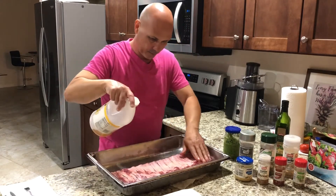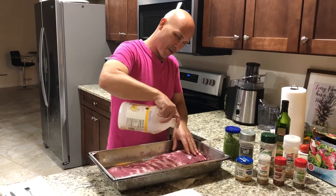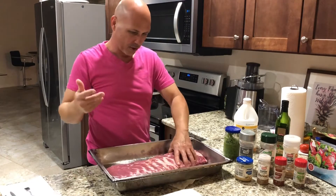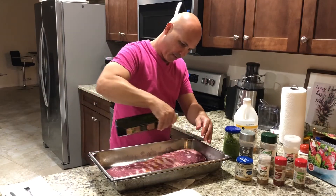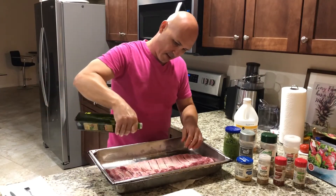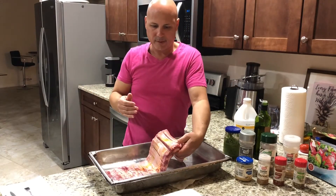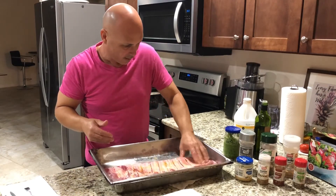That vinegar smells good! My wife is laughing behind the camera — she thinks I'm nuts. Sometimes! Okay, you put vinegar, and then you're gonna put some olive oil. Me and my olive oil — I'm not shy, can't be shy with olive oil. I like olive oil. You see how all this is going through inside the meat just by doing those cuts in there?